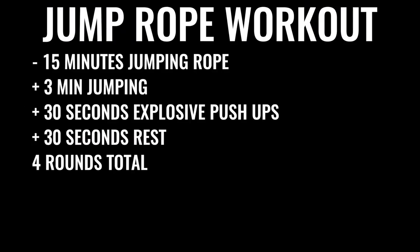You're going to start off by skipping rope for about 15 minutes. Give yourself three minutes of skipping nonstop, followed by 30 seconds of explosive push-ups, then 30 seconds of rest. Do that four times total, leaving off the push-ups on the last set — so four sets of jump rope and three sets of push-ups in total.